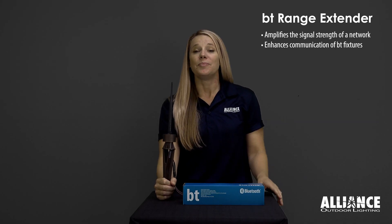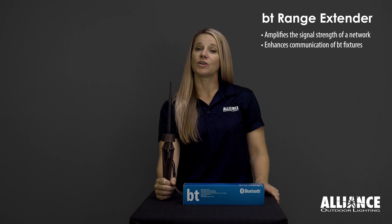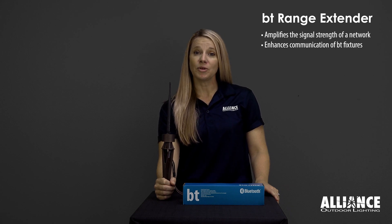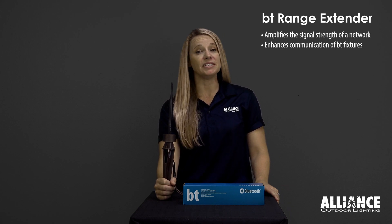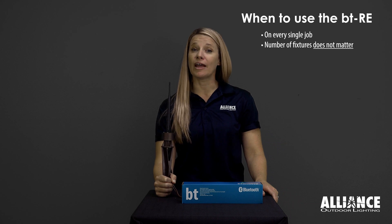The BTRE, or BT Range Extender, works by amplifying the signal strength of your network to allow better communication with all of your BT fixtures. For best results, use a BTRE on every job.